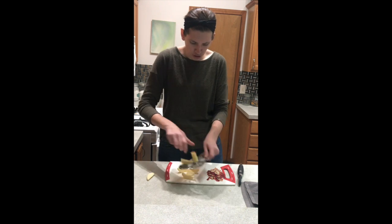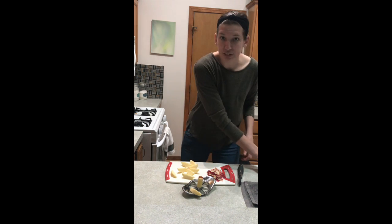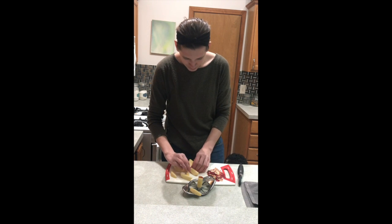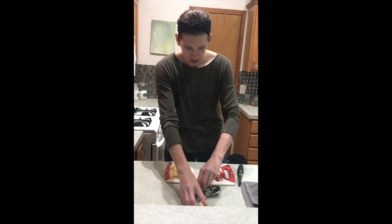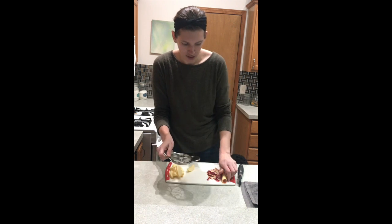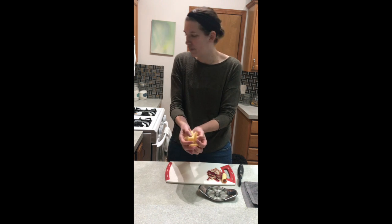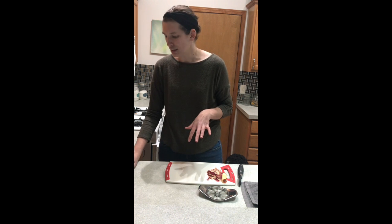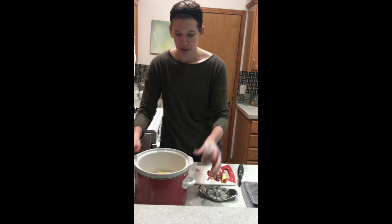That one's going to have to go in the garbage because it went on the floor. That will also go in the garbage because that's the core. These ones are ready to go. It's okay if you've got a little bit of peel in there. I'm going to throw them right in my crock pot. I'm going to finish cutting these in just a minute and put them in my crock pot.